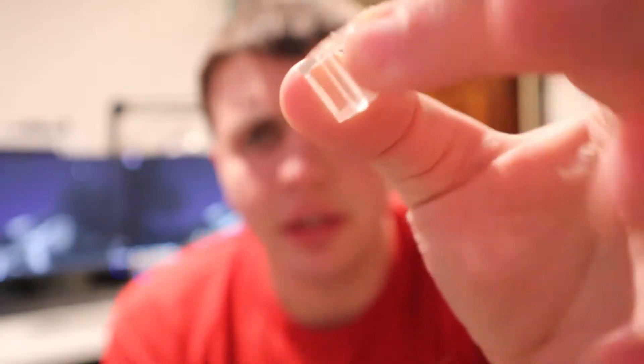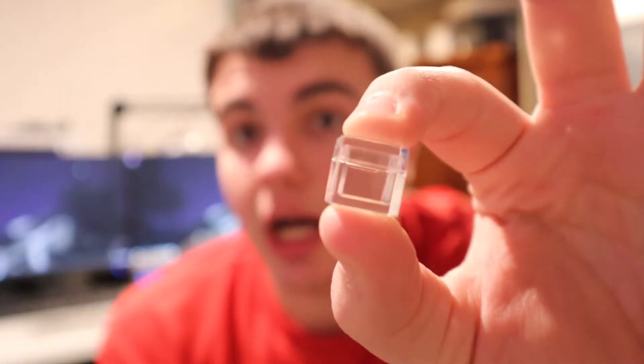I was on Amazon like I frequently am, surfing the web, and I came across something. I realized all the stuff I had saved from Luciteria was no longer available. I was like, did the company go out of business? So I went to their website and sure enough they were not, but the prices were lower and the shipping was faster. Today I'm unboxing the acrylic holsters that hold the ten millimeter cubes.